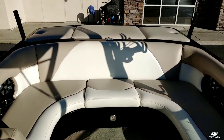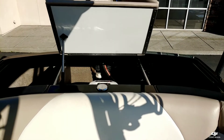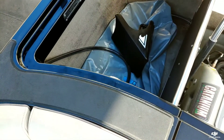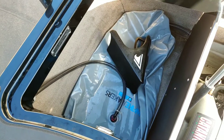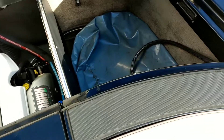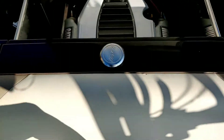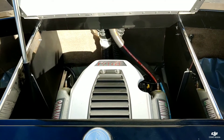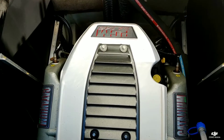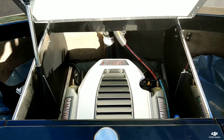Taking one more look aft here, in the aft storage compartments you can see this boat is equipped with the Wake Makers plug and play bags in the back, along with the factory quick fill hard tanks. This boat is powered by the 5.7 liter PCM EX343 — really nice, strong engine. You'll be able to do anything with this boat.